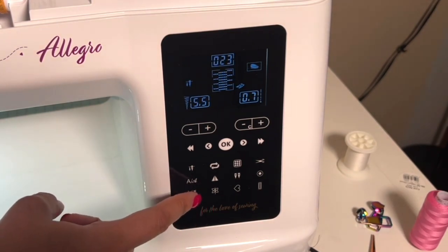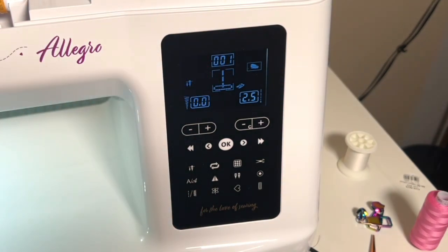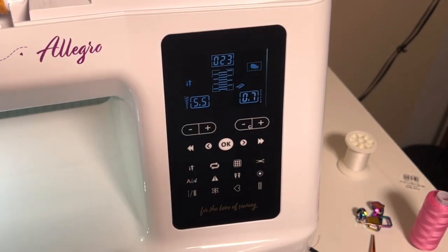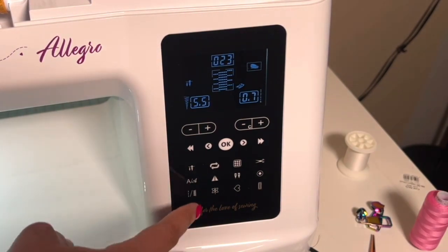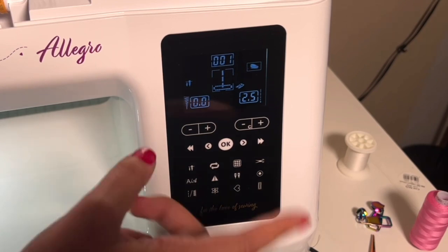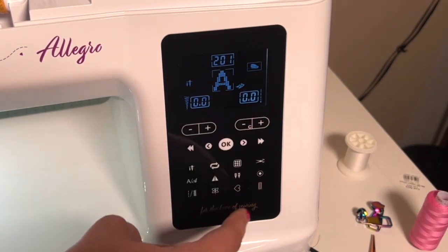There's a button that quickly pops through straight stitches and zigzag stitches. Press it the first time and you're at 001 — our first straight stitch. Press it again and it goes to number 23, our first true zigzag stitch. So if you just need a zigzag real quick, hit it; if you just need a straight stitch, hit it. And here is our alphabet button — that pops us to 201, where our alphabet starts, and then we can scroll through from there.